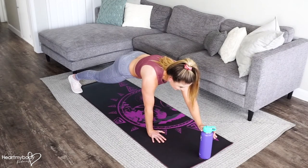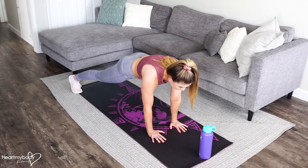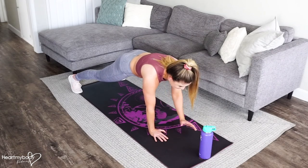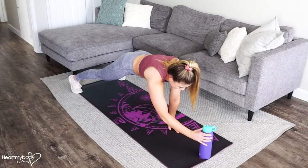Now your hips will want to rock side to side — don't let them. Keep squeezing everything through your legs, your glutes, your abs as you grab onto or tap that bottle.